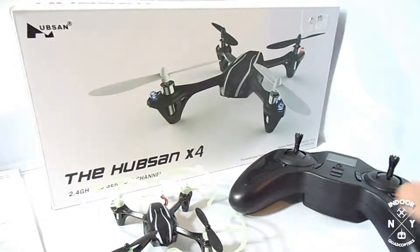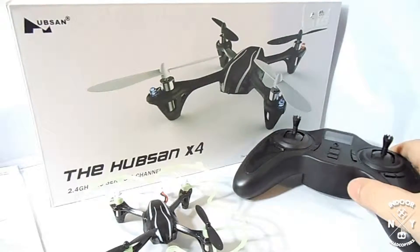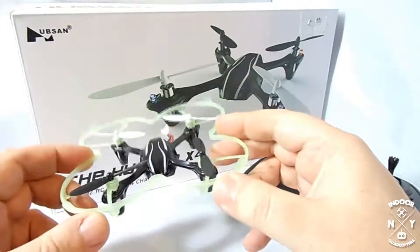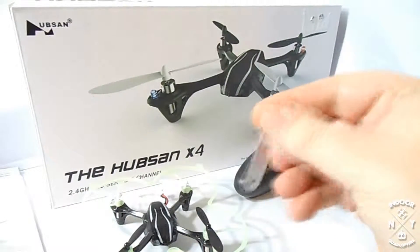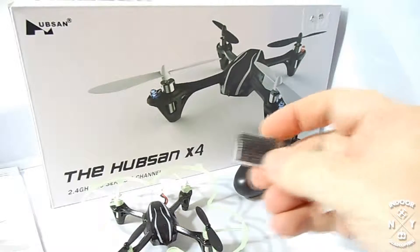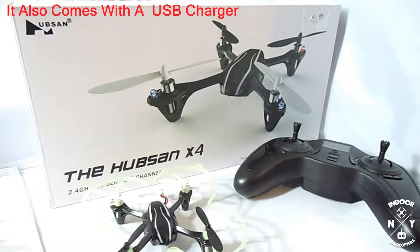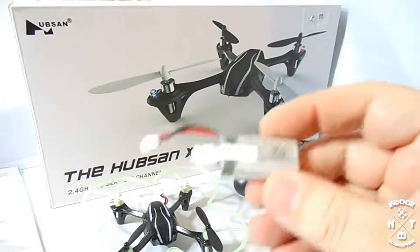I bought it over at Micro Center, it was like 35 bucks — seemed like a pretty good price. I've seen binding flies for $33, so I was like, why not. Mine did not come with a prop guard; I bought this aftermarket online. It does come with an extra set of props, a prop removal tool which can come in handy, and a 230 milliamp battery — single cell LiPo.